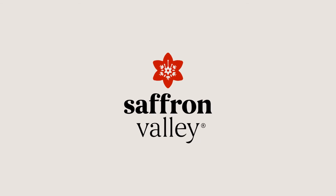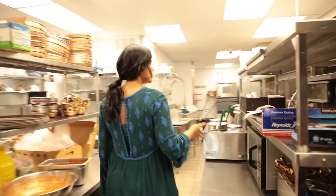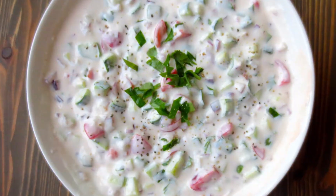Hello everybody, my name is Lavanya Mahate and I'm the owner of Saffron Valley Restaurants. Today I'm going to show you how to make raita. Raita is a very popular condiment in Indian food because Indian food is quite spicy and very flavorful. Sometimes to balance the spiciness, raita often works really well.